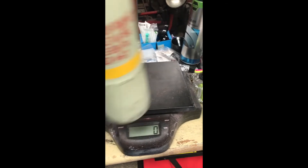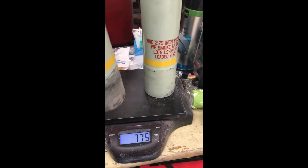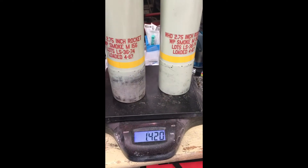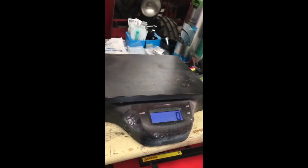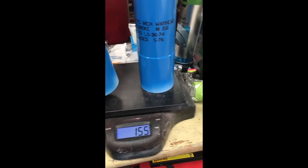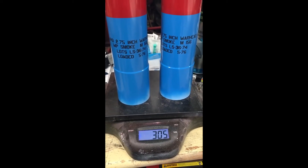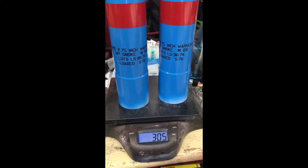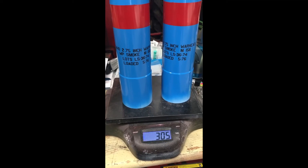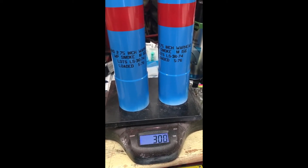Let's now see the difference — this is all in kilograms. Two rockets of the original ones have 1.42 kilograms. If we now do the same with our carbon fiber rockets, we have 305 grams. So this is more than 1 kilo difference. On four rockets you have a 2 kilo difference. But these are not the lightest ones — we've already made much, much stronger ones.